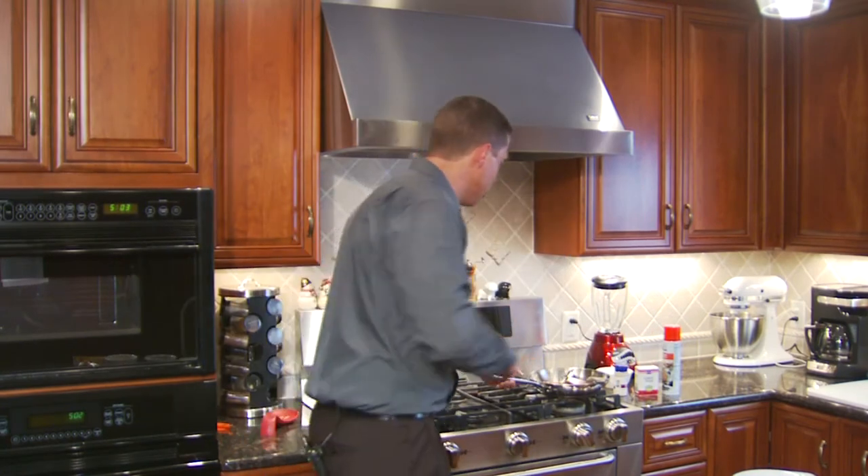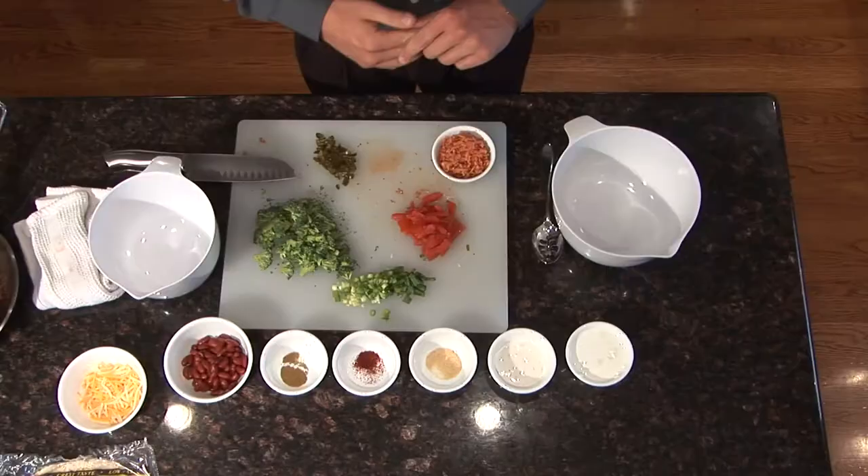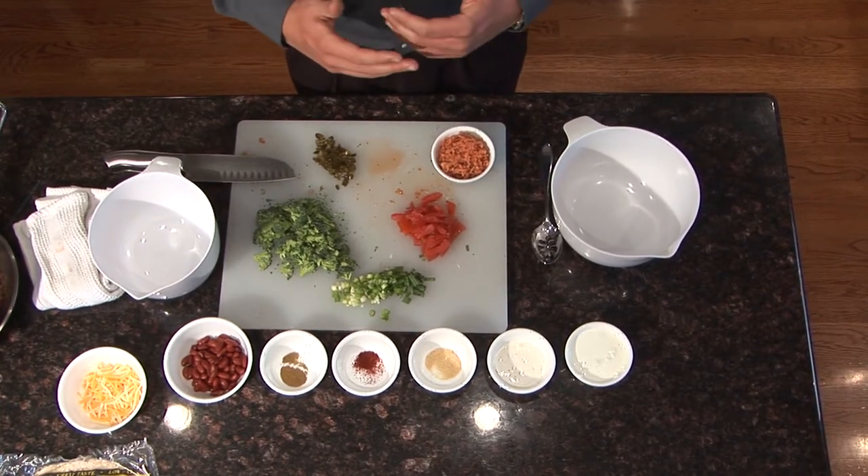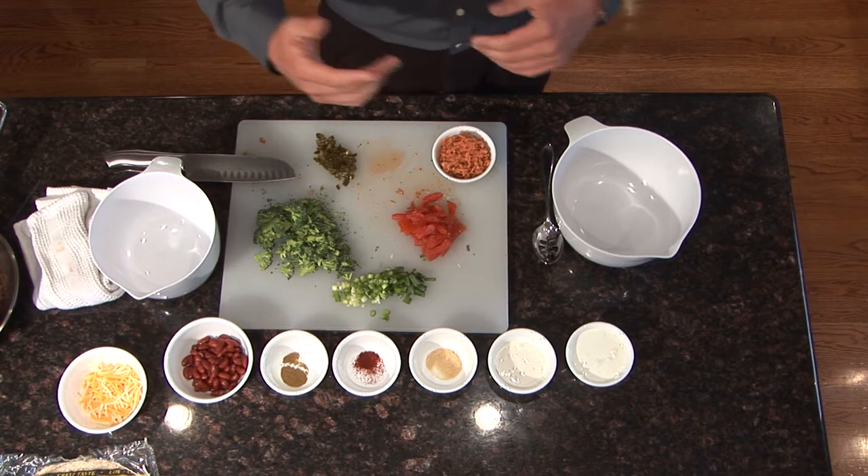We have our veggies chopped. I'm going to take the meat off the burner and just set it aside — it's thoroughly cooked. The next step is to make our sauce. In a large mixing bowl, combine the Greek yogurt, ranch dressing, garlic powder, chili powder, and cumin. Make sure you mix it well.